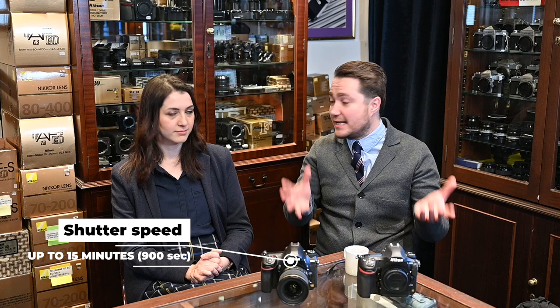You could use bulb, which you would have to time yourself or via remote control cable. Now we can set the shutter speeds of 60 seconds, 90 seconds, up to 15 minutes. And why would you want to use long exposures like that? Well, if you need exposures longer than 30 seconds for star photography or night sky photography, that might be quite useful. It is available on the D780.